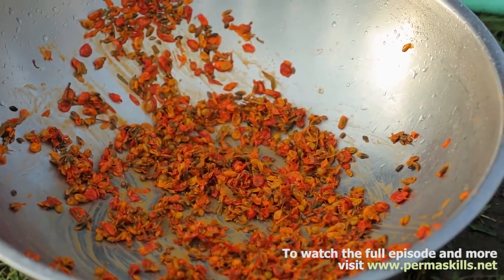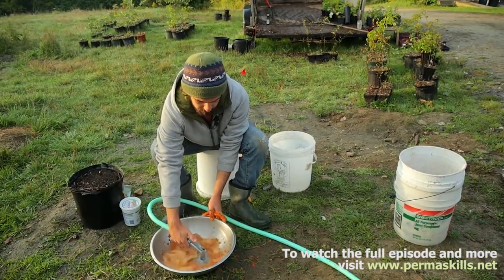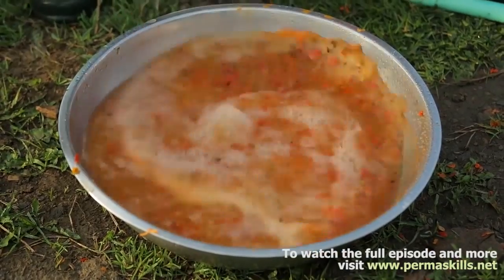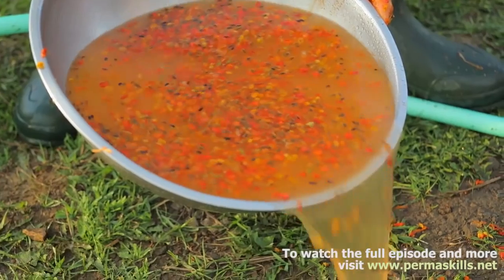Once you've got it pretty well mashed up, fill this up with water. And then right away, while the water is still turbulent, we're going to start pouring off that top layer.